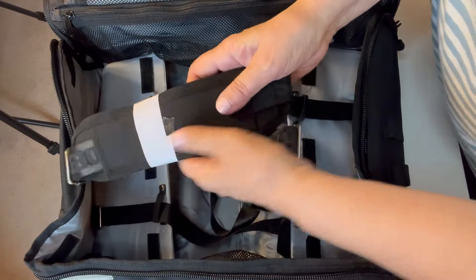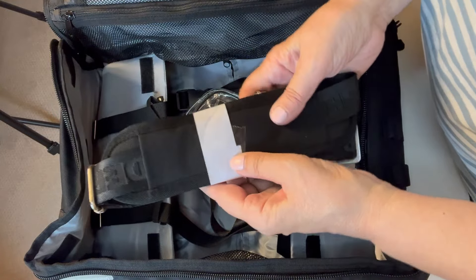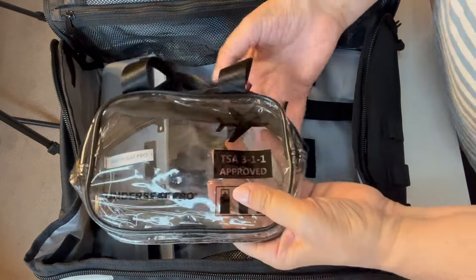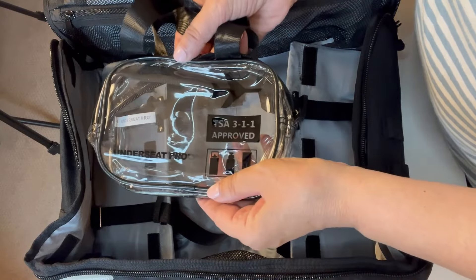It also has a shoulder strap, which is a really nice extra — so if you want to carry it on your shoulder and not roll it you can, or if there's snow on the ground and you want to carry it over the snow you can. There's also a really nice little TSA liquids bag.